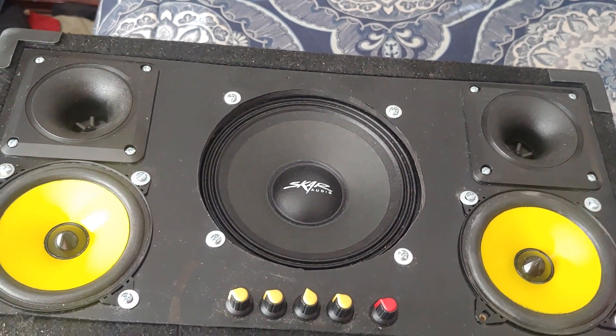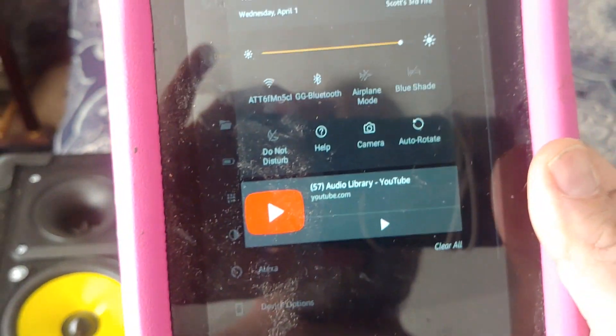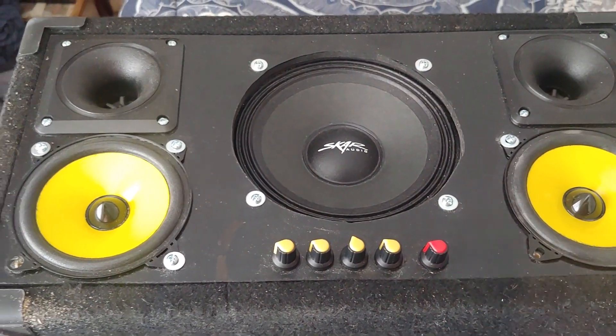Okay, so here's the first sound test on this thing. The 3116 D2 amp — the tweeters and mids are running in series right now. I bypassed the crossover just to hear how it sounds using the Bluetooth feature. It's set up as GG Bluetooth. This button is a press button that toggles between the line inputs and the Bluetooth feature.